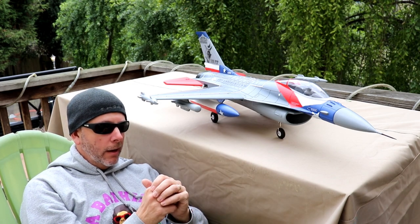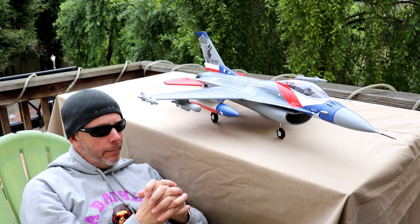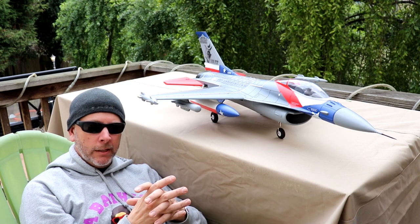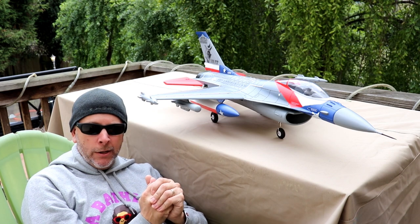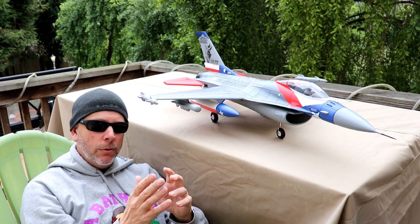For my first jet I was really nervous about it, but man, it flies beautifully. It took off great, flies amazing, and it's easy to land — which I think you all need to know. So I had some great success there. Anyway, let's go into the video.